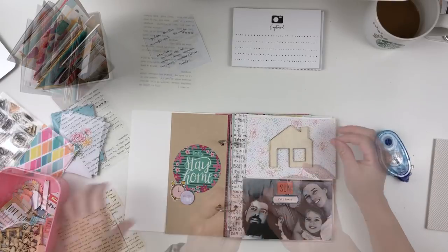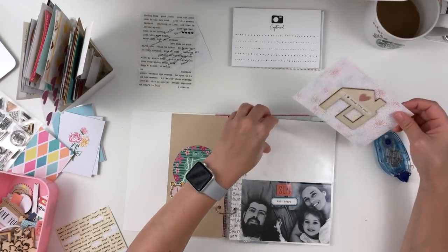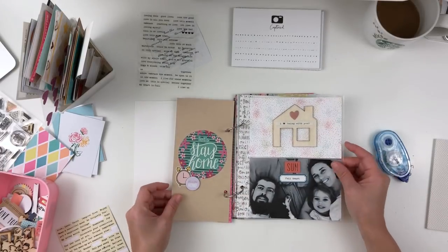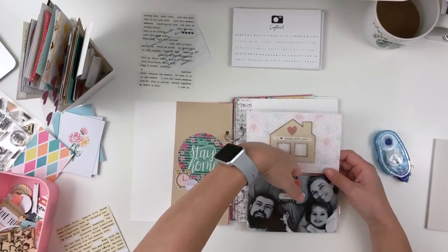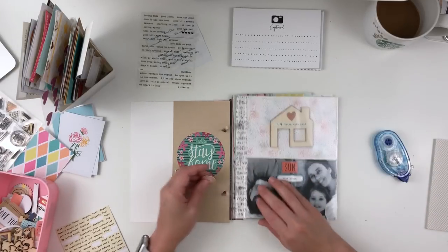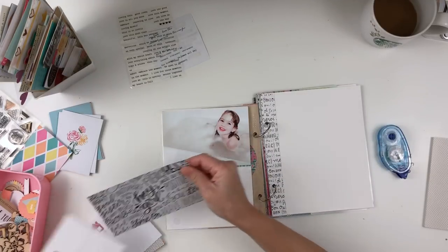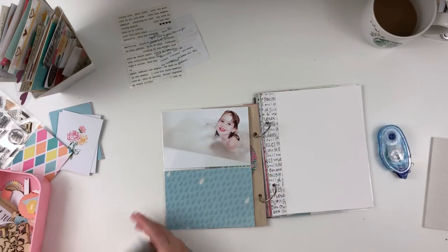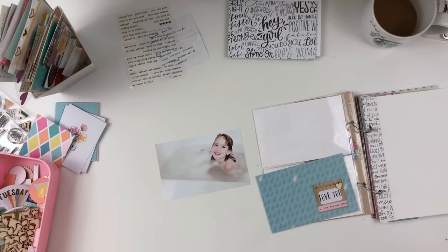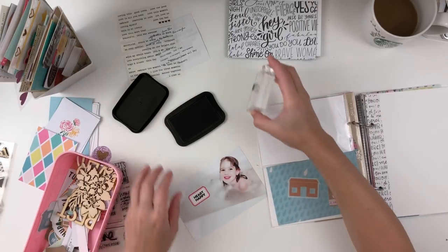I really enjoyed putting this kit together. Now I'm working on the back side. I wasn't sure if I wanted to film it because I had already done sort of a full spread, but the process went so quickly that I wanted to add something else to the video so you guys could see more of what I was doing. So I grabbed my photo.